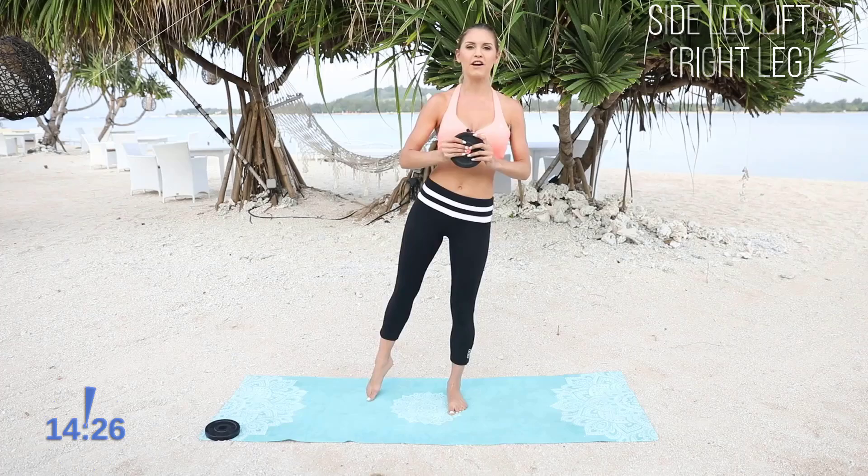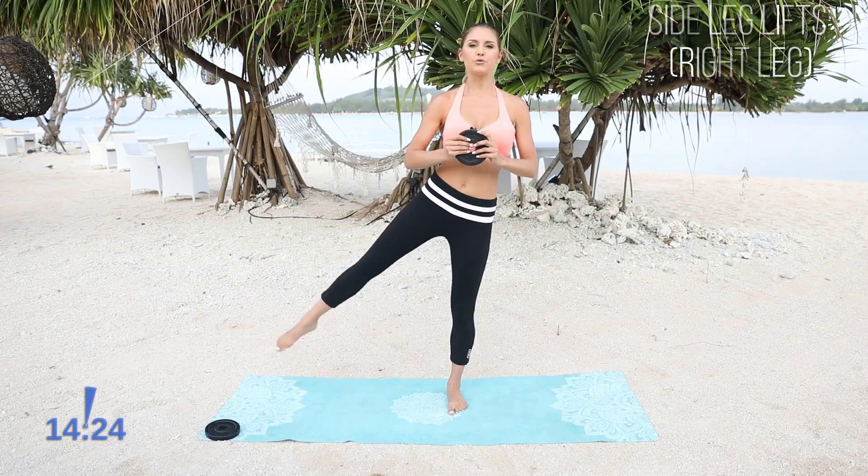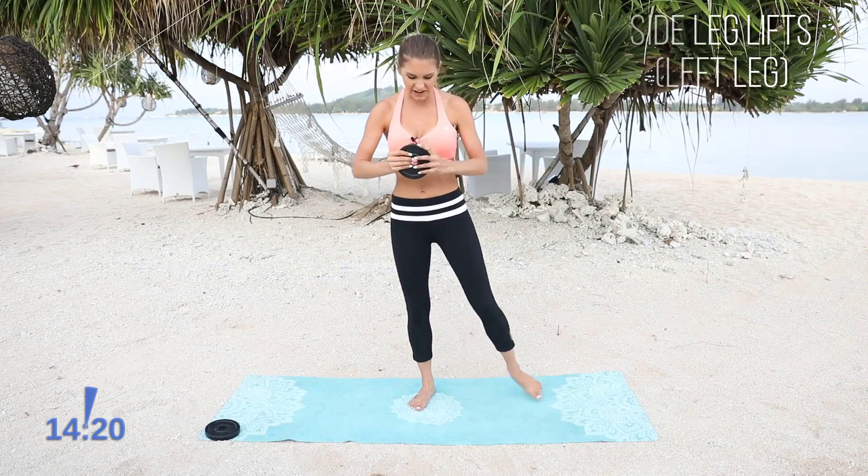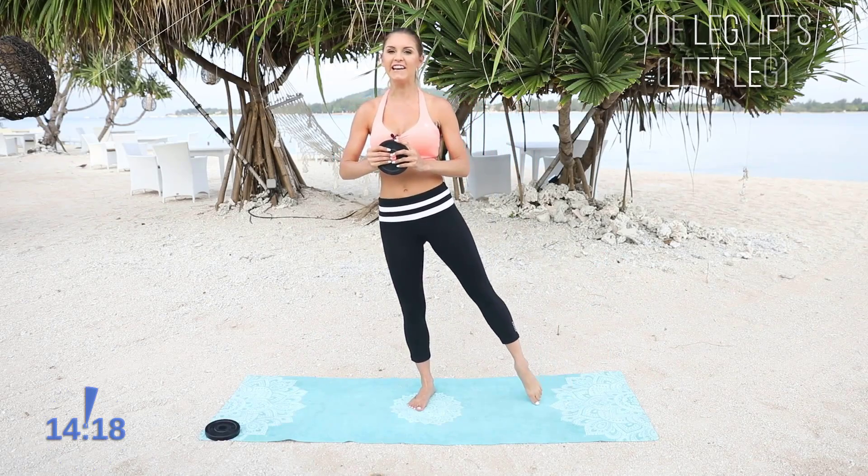Let's go for 5, 4, 3, 2, 1. Switch it over to the other side. You can really start to feel it kicking in. Let's go.